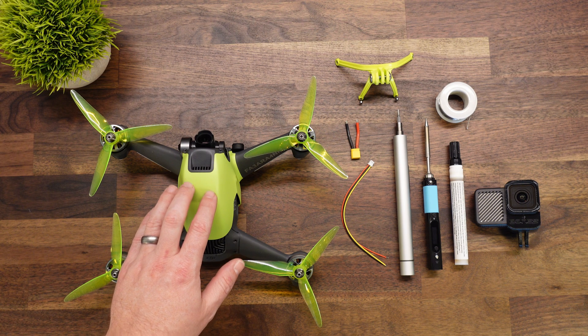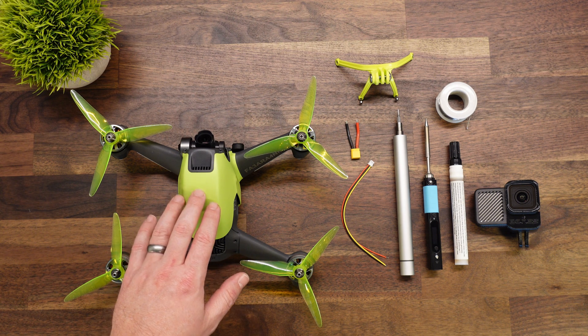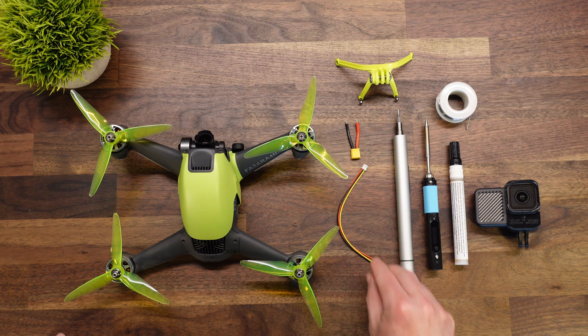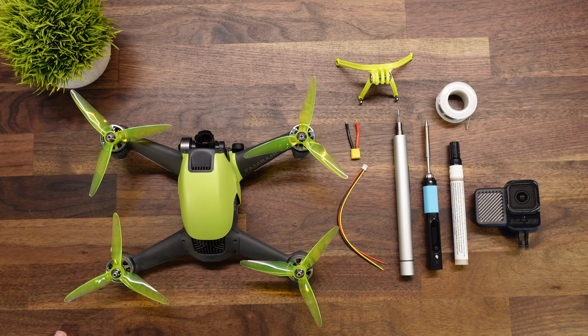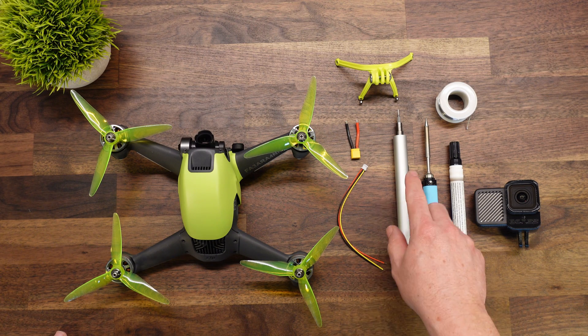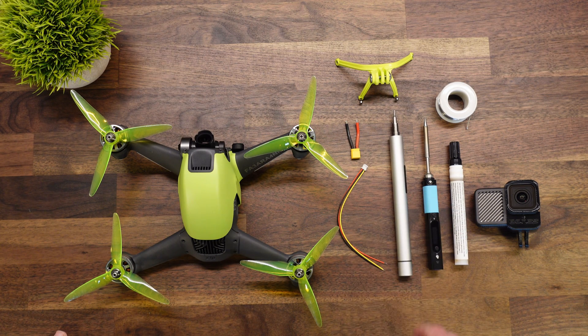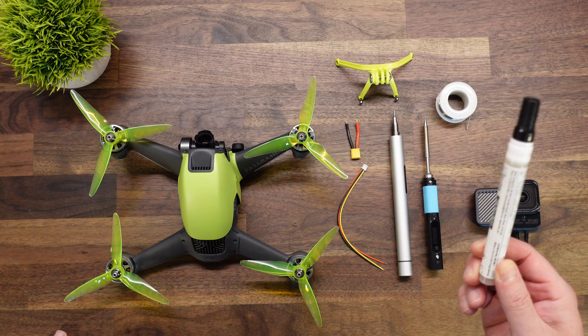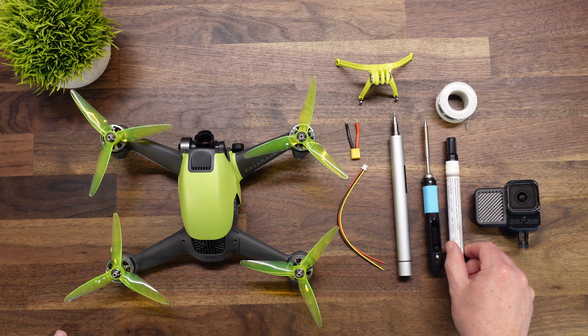There's not any easy place to connect a camera cable to power these naked cameras that don't have batteries in them, so we're going to go through that process today. A few tools you're going to need: a 1.5mm screwdriver, a soldering iron, some solder, and a flux pin. If you don't have one, there will be links down in the description below.